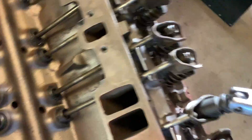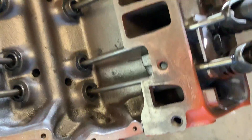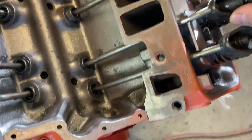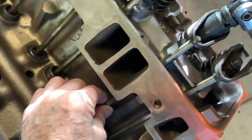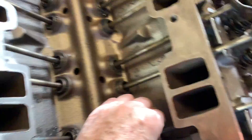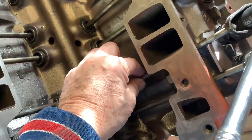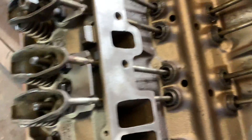Screw it down, and with your fingers you're going to rotate the pushrod. You can wiggle it — it's pretty close here. Take it with your fingers and rotate it. Your next step is to go a little more, then try to rotate it, just to the point where you can't rotate it easily. That's your zero lash point.